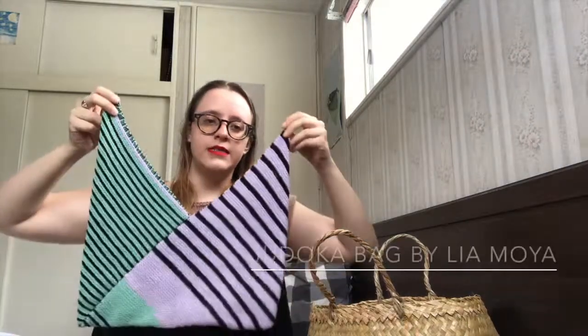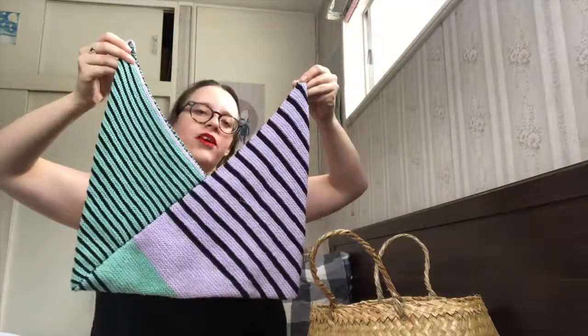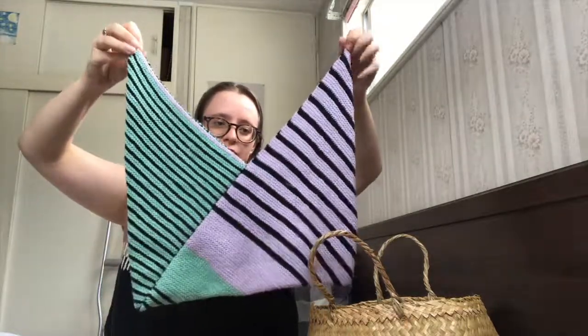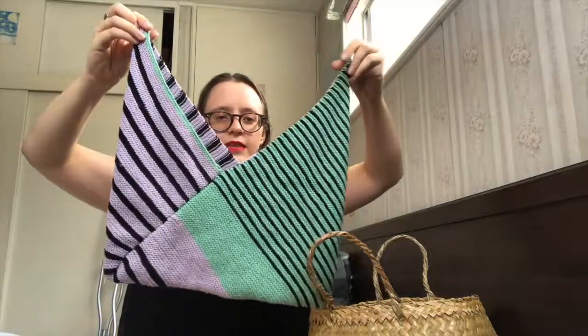Let's get started with some finished objects. My reach is somewhat limited so I have all of my stuff in this bag beside me. The first project I have to show you was a work in progress last week, but I'm very excited to have finished this little Judoka bag. It's a design by Leah Moya from issue 25 of Pom Pom Quarterly magazine. This is a gift for a friend of mine — it's a very overdue birthday gift and I'm just so excited to have it finished and all sewn together.